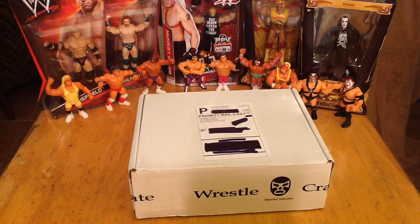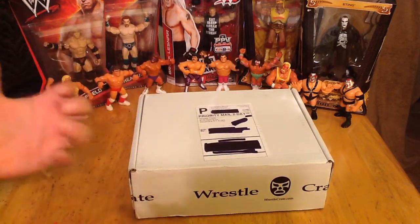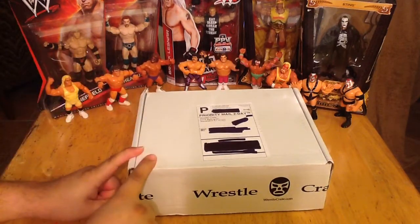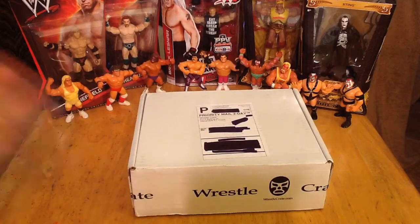The Ultimate WrestleCrate is what we've been doing every time now. If you've seen one of my videos, you know I get the Ultimate Crate because I am the ultimate wrestling fan. So check them out at WrestleCrate.com — without further ado, we're going to check out what they gave us this time around.